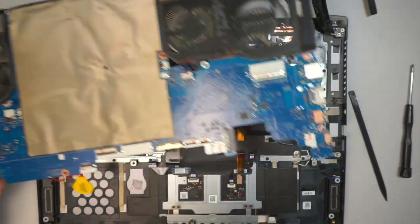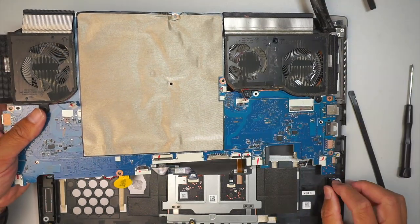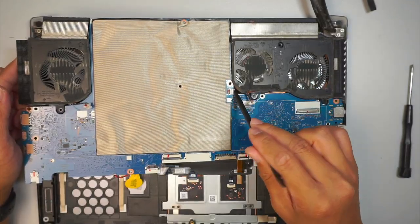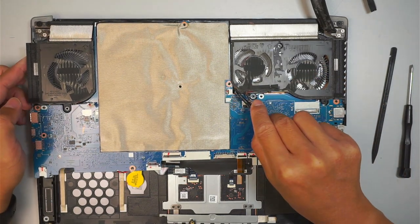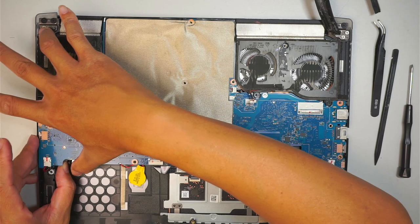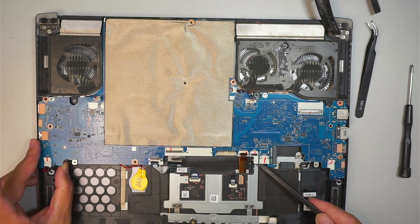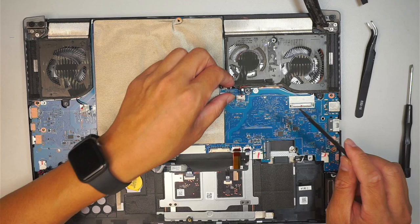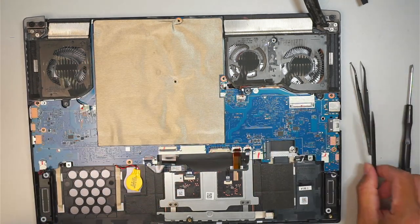Putting it back together — make sure this cable goes in between and comes up through the little hole, because that's where it's supposed to go. Match the headphone jack on the right, making sure it gets in first. Close down the motherboard, making sure the speaker cable is sitting on top. Make sure the rest of the cables — trackpad, keyboard, keyboard lighting cable — sit on top of the motherboard, along with the CPU fan cables, so all cables are above the motherboard ready to be connected.